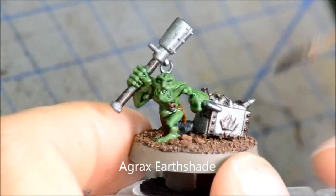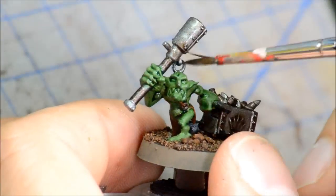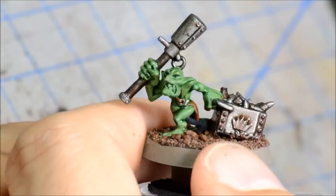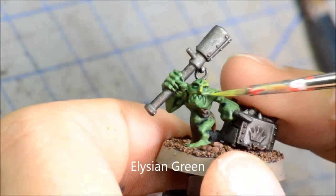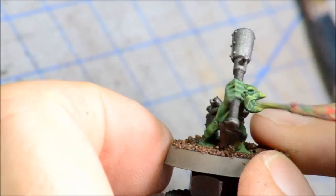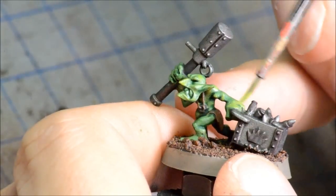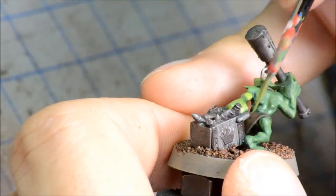Then doing Agrax Earthshade on the rest of the colors — this is the amal-rent from the knobs pack, and the same idea for any grots, gretchen, whatever you want to call them. Just doing some Agrax on the silvers and all that, which helps tone it down. Once that's dry, doing Elysian Green on all the flesh areas, painting up the first highlight layer, just trying to avoid any of the shadows.